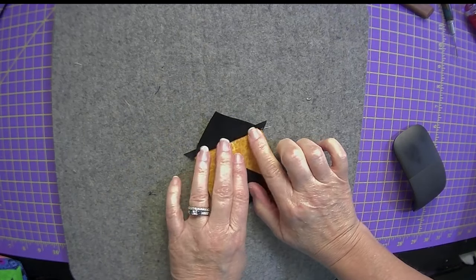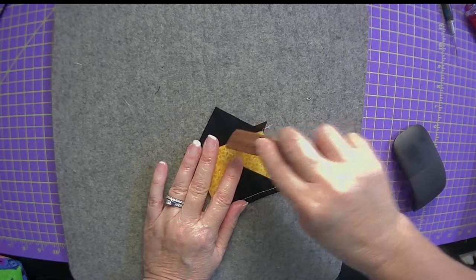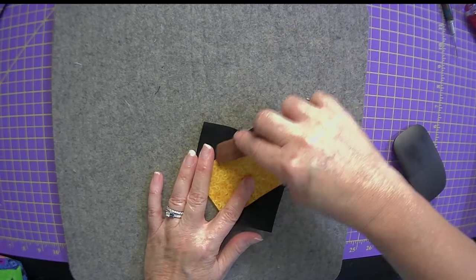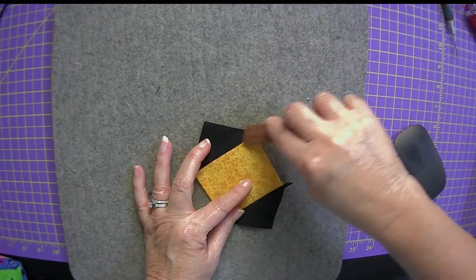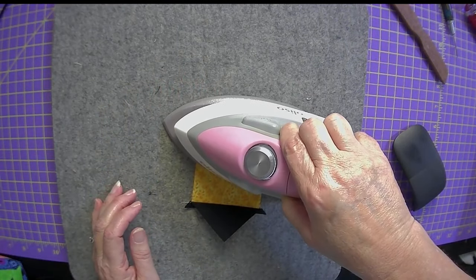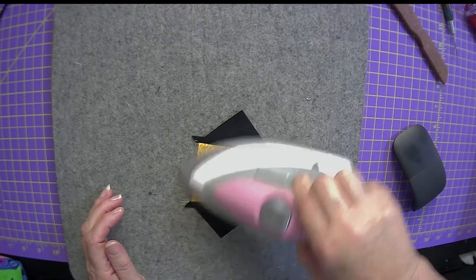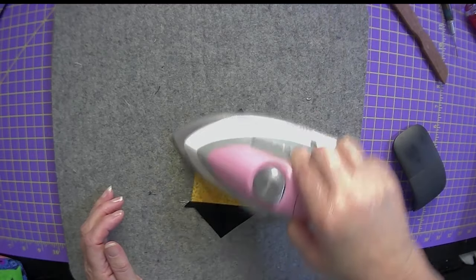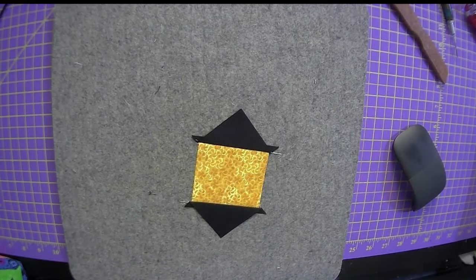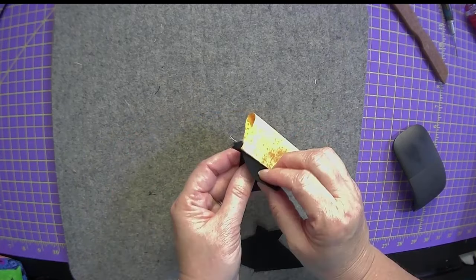I like to use the wood iron to get a nice crease in there before I iron. That way it doesn't surprise me when I go to open it up and iron it, because it has a tendency to fold back in on itself. I love my Aliso iron — my kids got it for me as a Mother's Day gift — but I do have several different kinds of small irons.